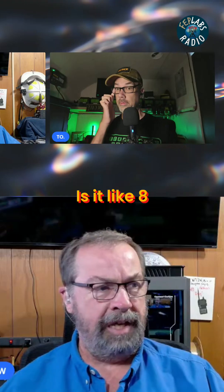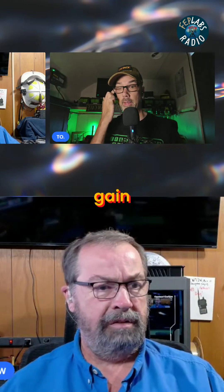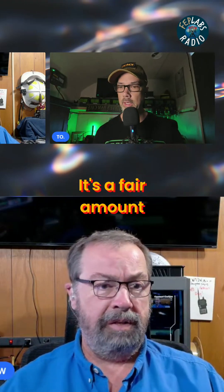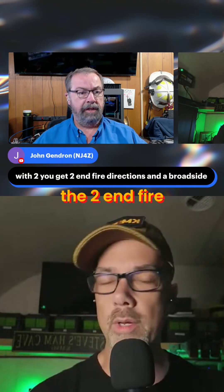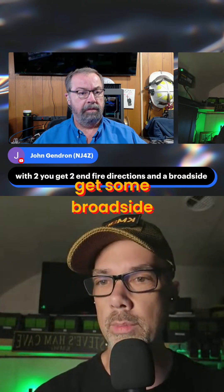How much gain do you get out of that? Is it like 8 or 12 dB of gain on that thing? It's a fair amount. With two, you get two end-fire directions and a broadside. The two end-fire is what I was talking about, but you also do get some broadside.